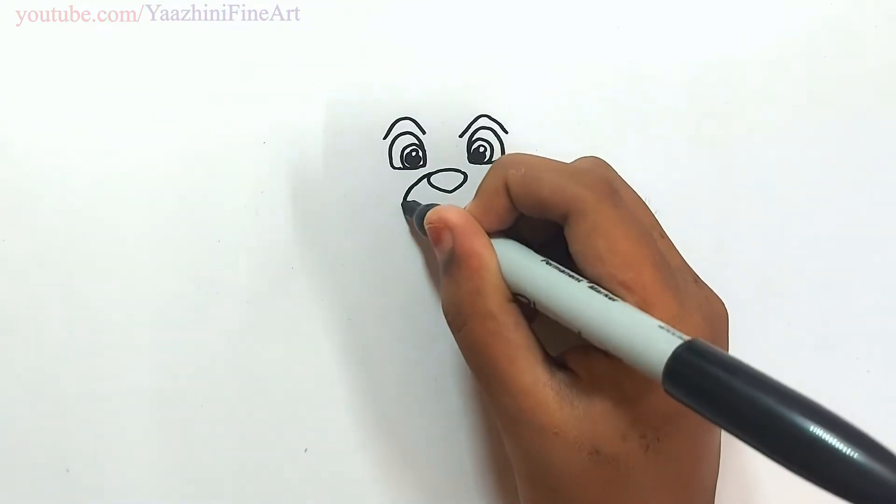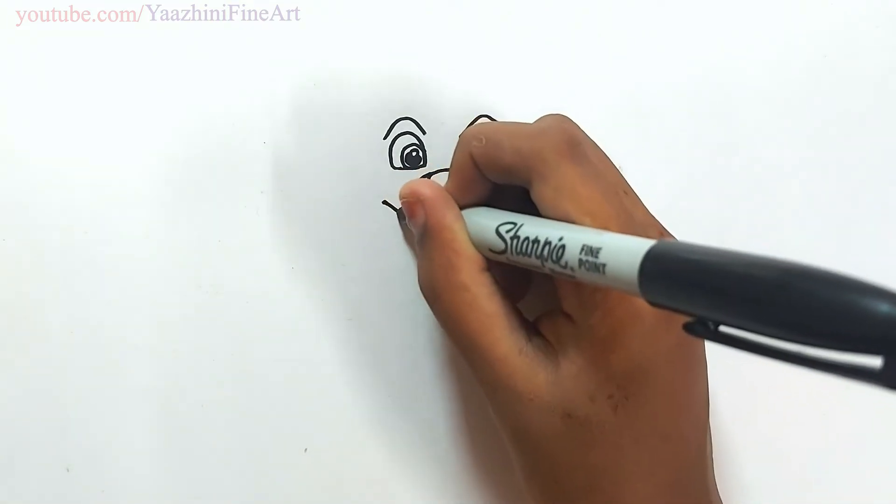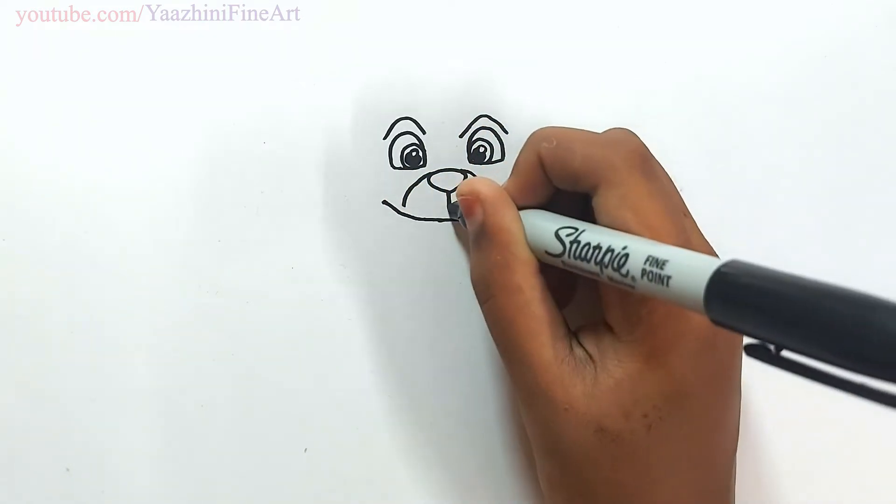From there, draw two lines. Draw one line in the middle. Draw his mouth. Join it.